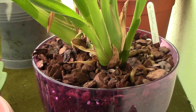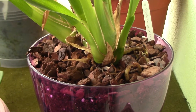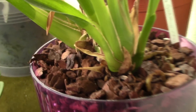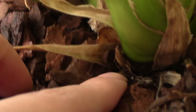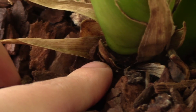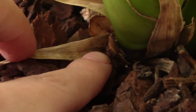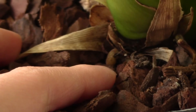Snails don't necessarily go only for the root tips. They do prefer fresh stuff, and this can be new growth as well, whether it's a new pseudobulb or a new flower spike. I have a case here on my Cymbidium. This is a new growth which I believe was a pseudobulb that got eaten up at the base as it was growing, and the result is the new growth has died. It cannot develop anymore because inside it is actually pretty hollow — the snail managed to eat all the inside.